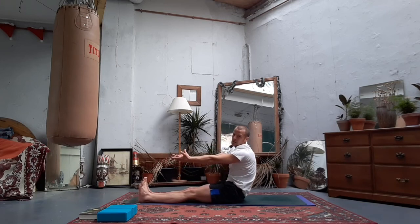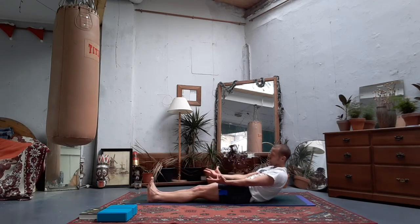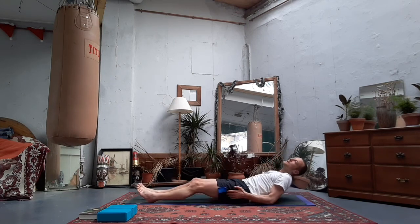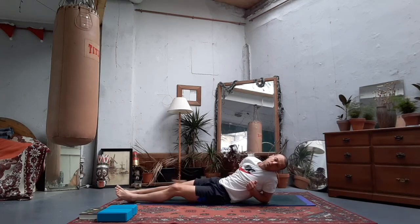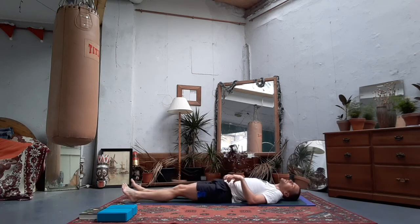Relax your feet, point toes to the ceiling, and gently uncurl all the way down onto your backs. Engage your core through the transition, keep it controlled and lower yourself down. Take a shuffle, get into a place that feels good. A few more moves into the legs - hopefully restorative as we close to the end of the class.